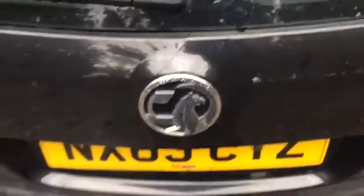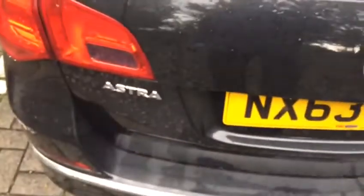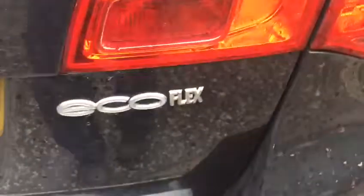Ladies and gentlemen, girls and boys, we are working on the Vauxhall Astra — that's Ecoflex. We are changing the oil, air filter, and fuel filter.